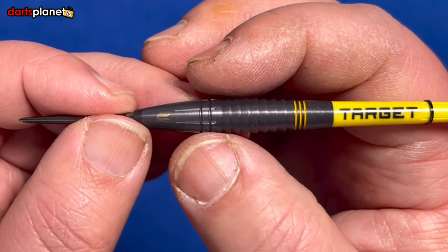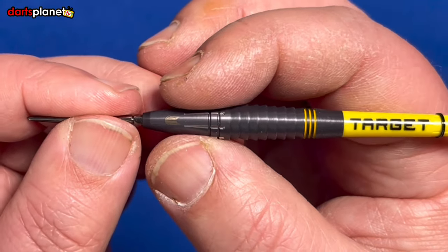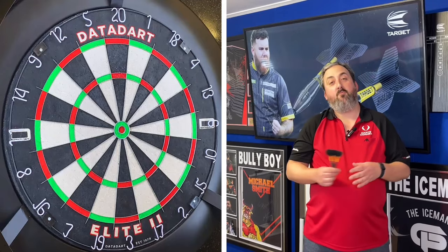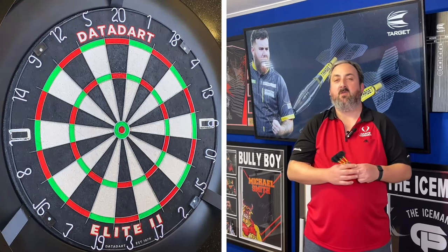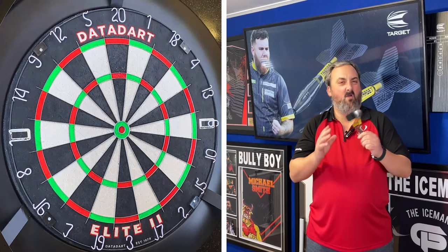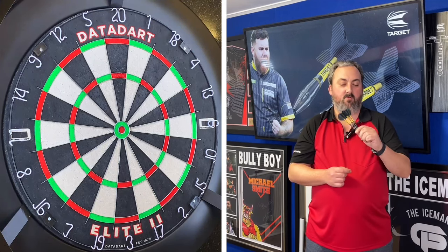With the extra lateral grooves on the long tapered nose, it adds a grip element if you're a front gripper. We'll head on over to the board for a throw. Over in the dark room with the Scott Williams Black Edition — looking a lot nicer than the silver ones. That dark gunmetal black-gray, whatever you want to call it, looks really vibrant with the yellow.